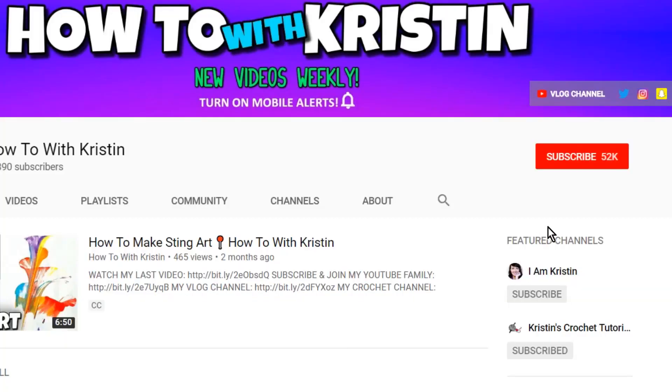That's it for today's video! I hope you liked it — if you did, please give me a thumbs up. If you're new to my channel, don't forget to subscribe and hit the bell so you're alerted when I upload a new video. Talk to you later!